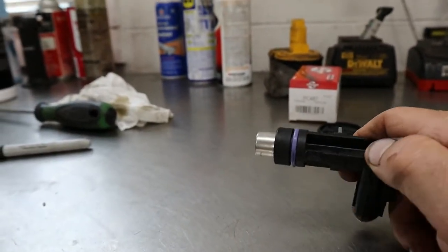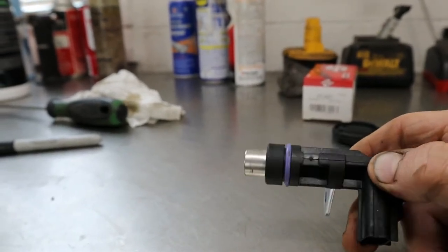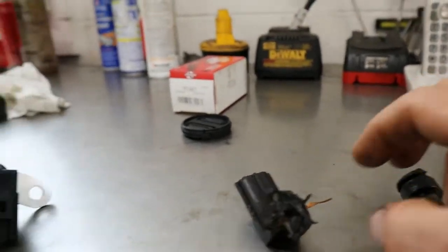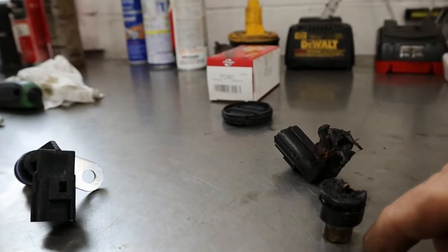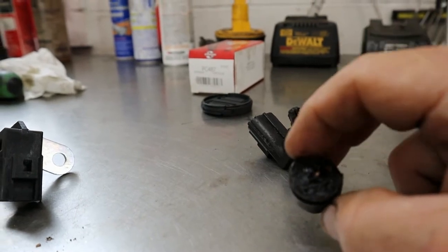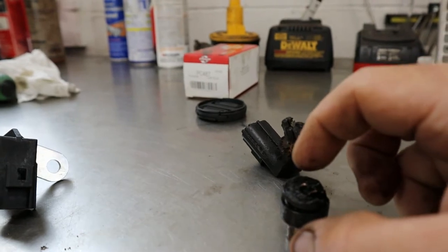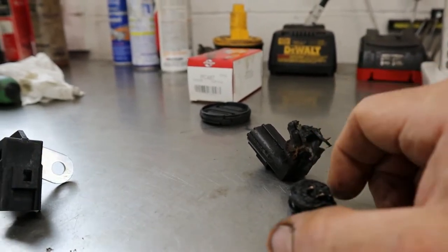I haven't yet installed this sensor yet. Here's what the new crankshaft position sensor looks like for this Dodge. This is what I have left of the old one. You can see this is the part I had a hard time getting out — the actual pickup portion of it. I actually had to drill a hole in the end of this and start prying to finally get it to move, and there was a little bit of wiring sticking out. I was able to put some needle nose pliers on it and pry it out.